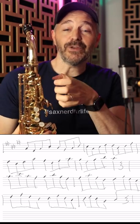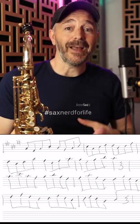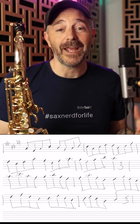It's great to practice because it gets you technique in all your keys. If you take it through all 12 keys, it gets you nice arpeggio triad technique.